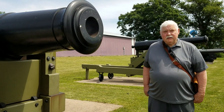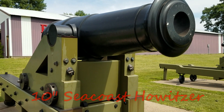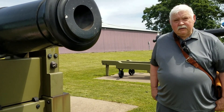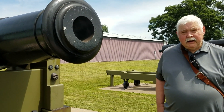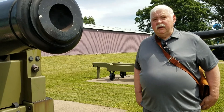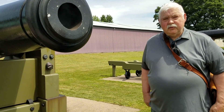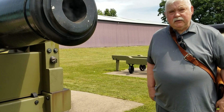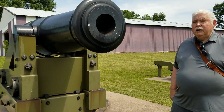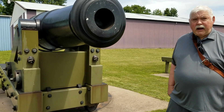You're looking at a 10-inch Seacoat Howitzer, model of 1839. This gun was designed, built, and made in 1840. It was one of the first of its kind — they made three. This is one of the ones they sent to Fort Monroe to test and make sure everything works well. So we're looking at an experimental first 10-inch Seacoat Howitzer that the U.S. has ever had.